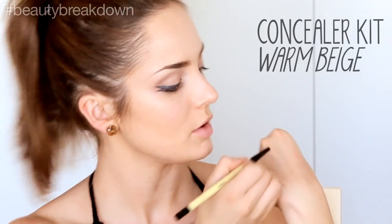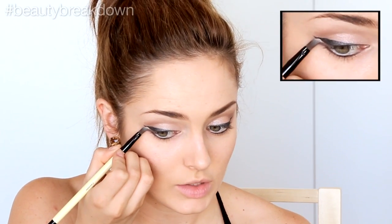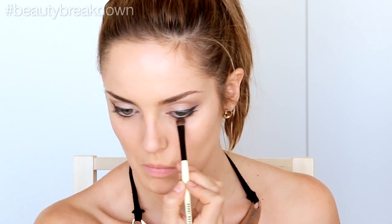I'm going to take some of the creamy concealer, pat off some of the excess, and then go right underneath the wing — and the same with the lower one. This also brightens up that area just below or at the outer part of the eye. Then on a flat shader brush, I'm taking the Gunmetal eyeshadow and patting that over the lower part — I really want to smoke out that lower lash area.